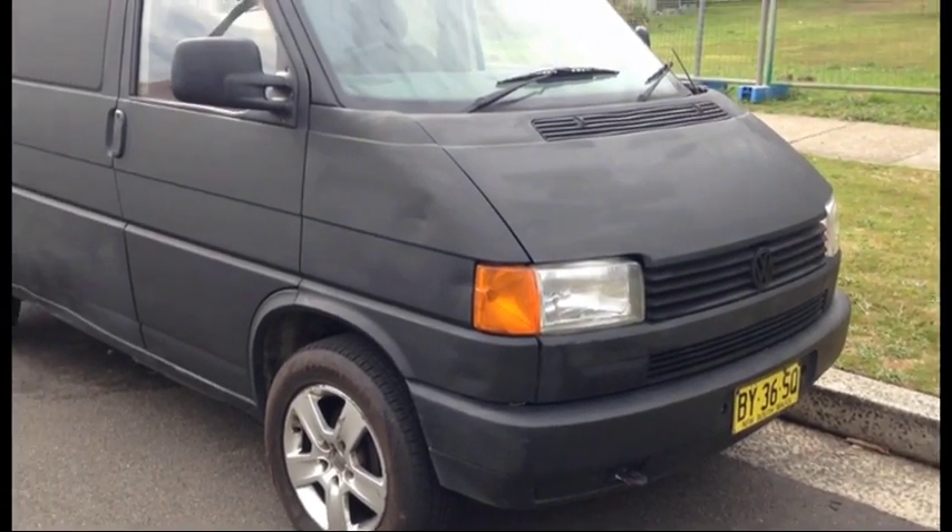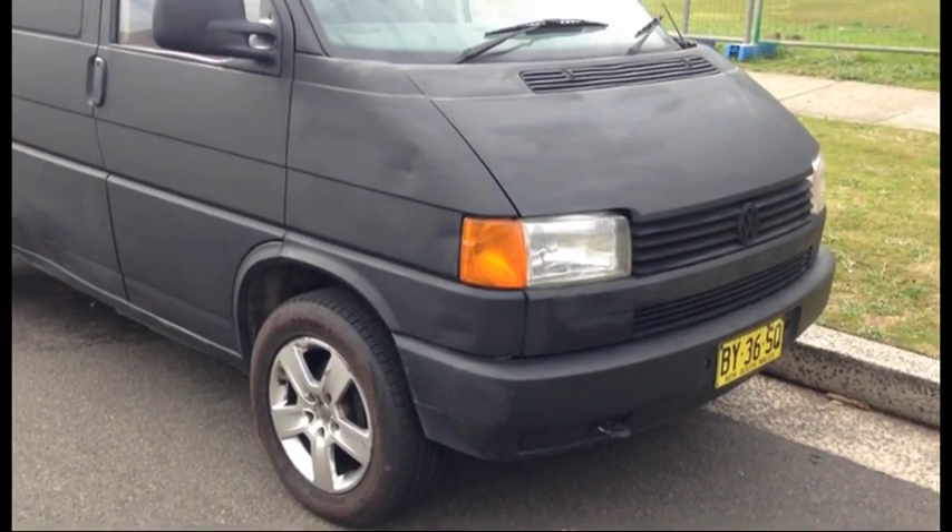95 model transporter van, low roof, matte black.